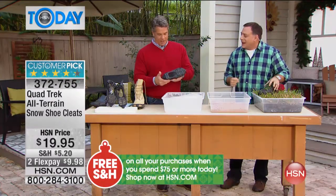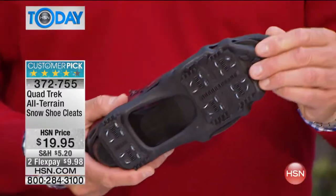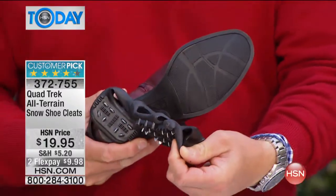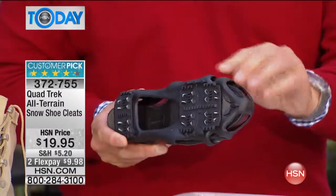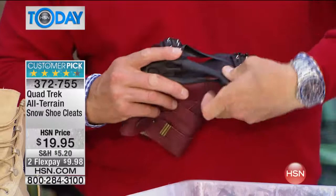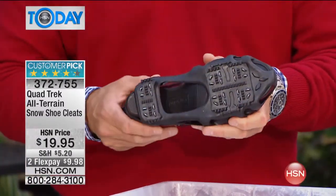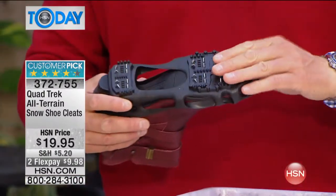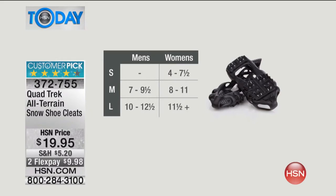Come in close because I've got this on a woman's boot right here. Look at the bottom of that boot — you're not going to get any traction with that at all. That's why, ladies, when you're out there, you're putting yourself in a lot of danger. These do come in sizes, by the way — small, medium, and large. We have a sizing chart you can look at. Just look at whatever men's or ladies size you are and order the size that corresponds to your shoe size. And they do stretch, so you're going to be able to pull them over your shoes.